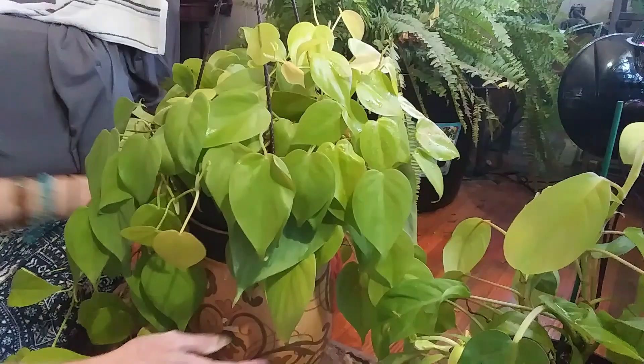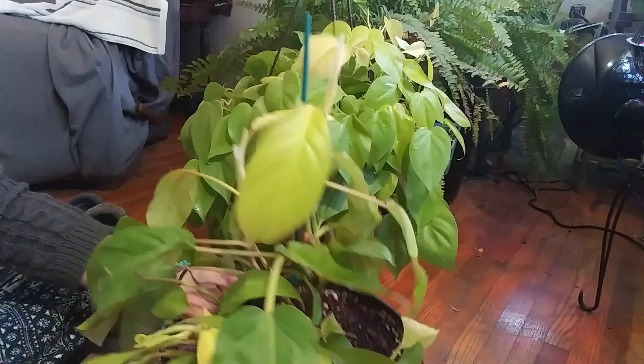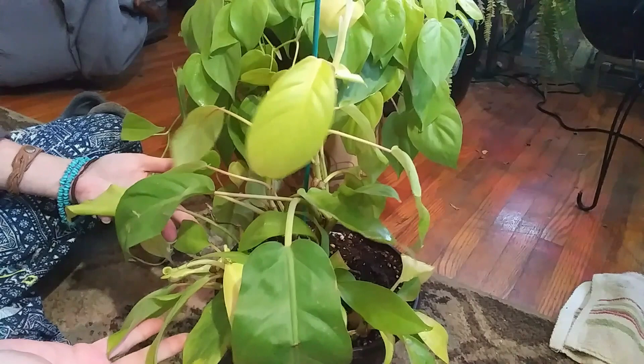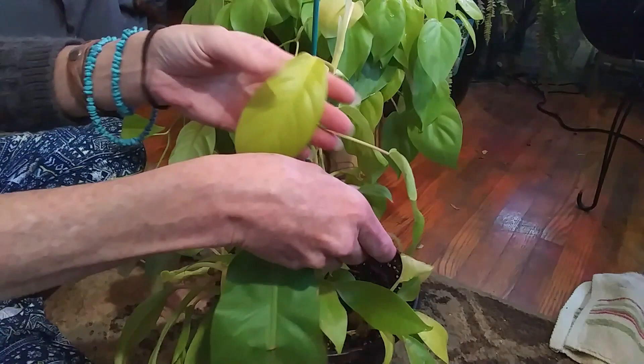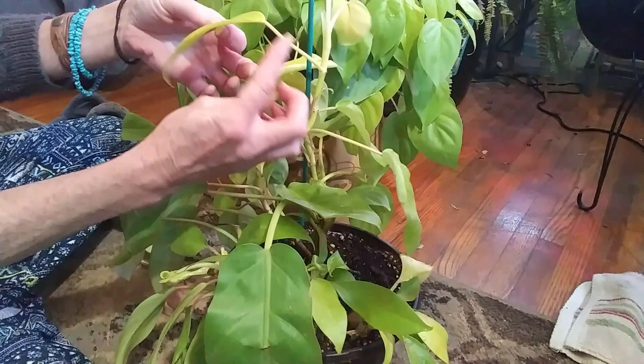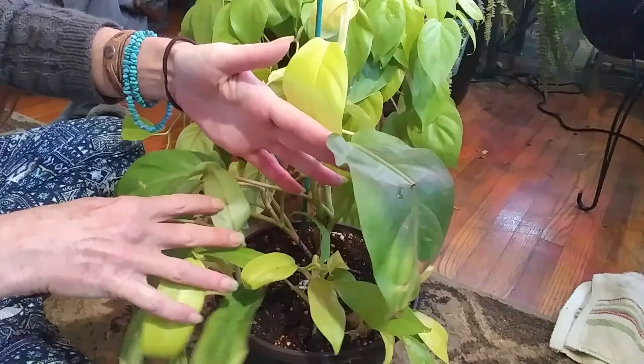This is the lemon lime upright philodendron and it is absolutely gorgeous too. You cannot go wrong with either one of these plants. This one does the exact same thing — the new growth comes out more of a lemony color, and then as it gets older it turns into a darker lime color. You can see new growth coming out here and the stems are copper or red, which is really pretty.